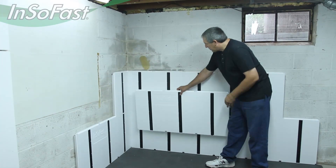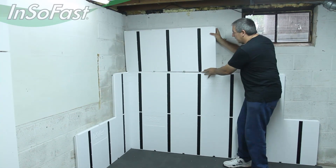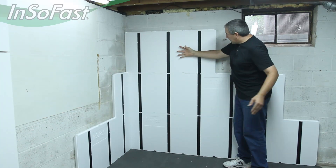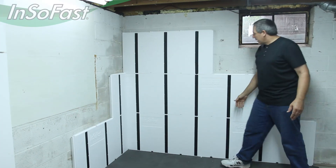For this third row, we'll just repeat the first row again. Once we get up here, we'll be starting with this full panel again in both directions, and when this other panel gets in here, it will be in place.